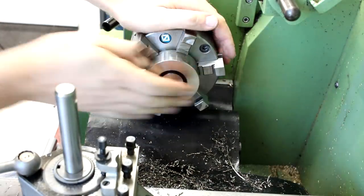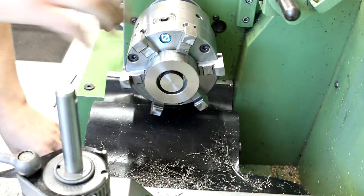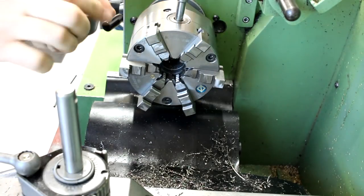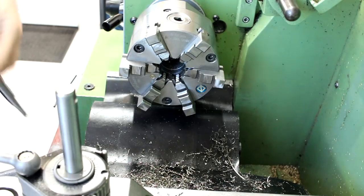Just so I don't cut myself when I handle this piece of stock. This comes out hot — it's hot.